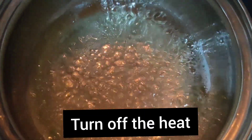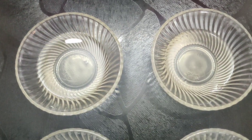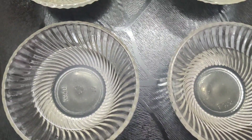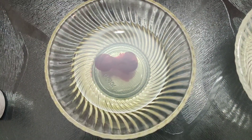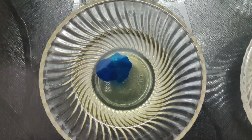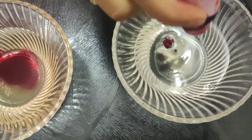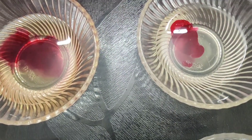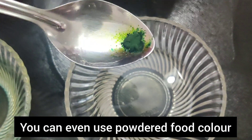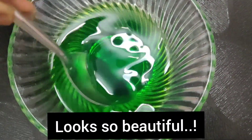Mix it well. Add vanilla essence. Add food colors — add 2 drops for pink and add green powder for another color. Mix it and look at the color.